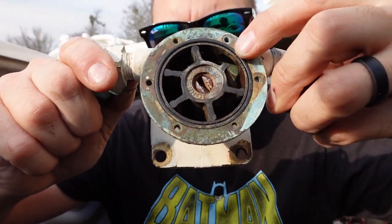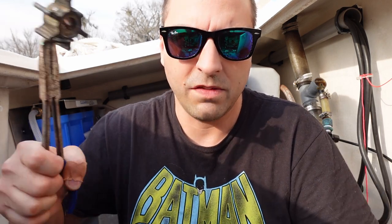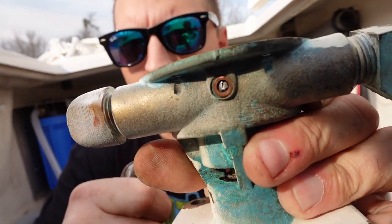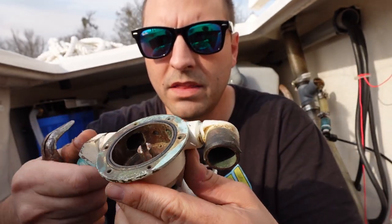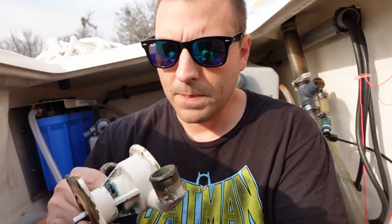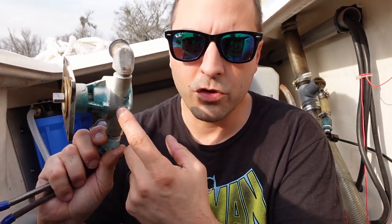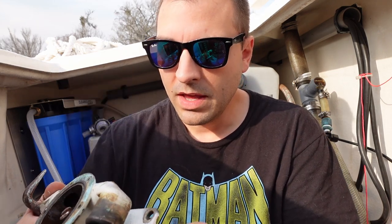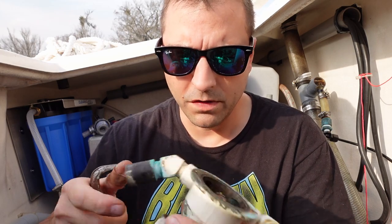We've got a whole separate problem here — notice anything missing? This is the impeller. I have no idea when it was last changed, and it's clearly missing a wing. There's a little screw hole right there and I suspect that's designed to be a drain. I think I should have opened that up to drain any water to winterize this, and I'm afraid that's what caused the failure — that there was water in there and it froze.